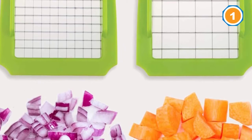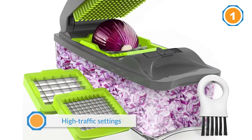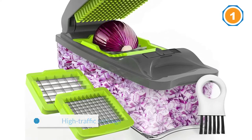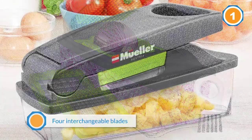Muller Austria is simply the best onion chopper, as it has a storage container that plays two roles. First, its leak-proof design contains stinging onion vapors, which enables people to cut for longer.